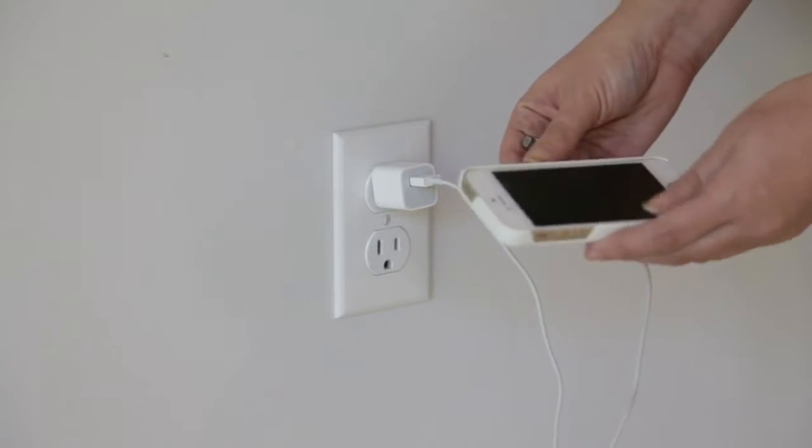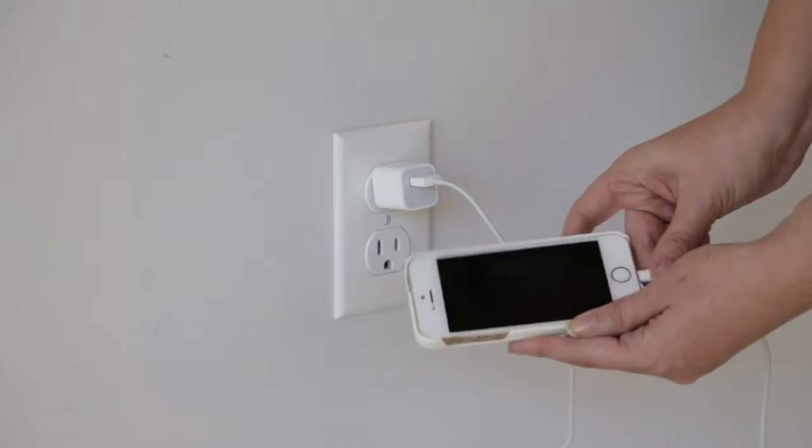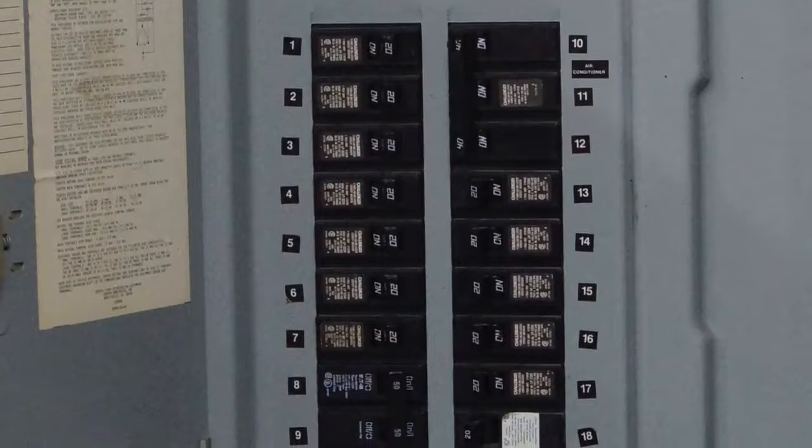You can test the outlet by plugging something small, like a cell phone charger, into it. In many cases, homes have several outlets on the same breaker, and the breaker can be tripped if multiple appliances are plugged into those outlets.